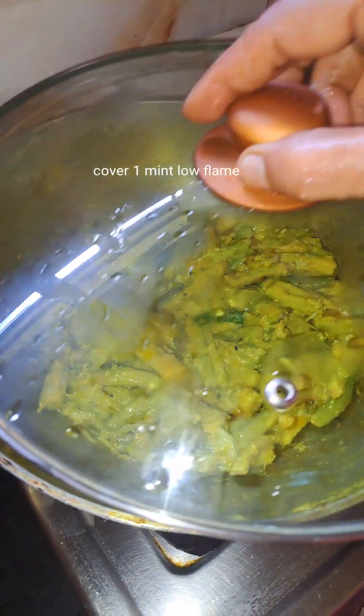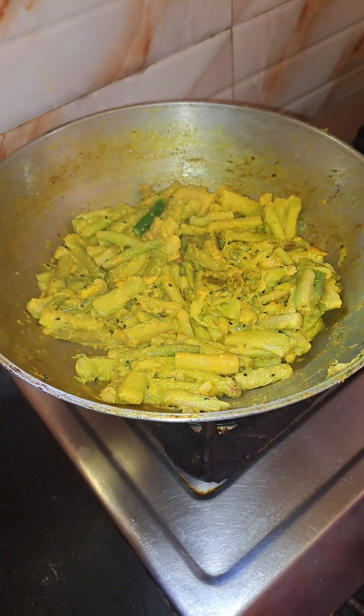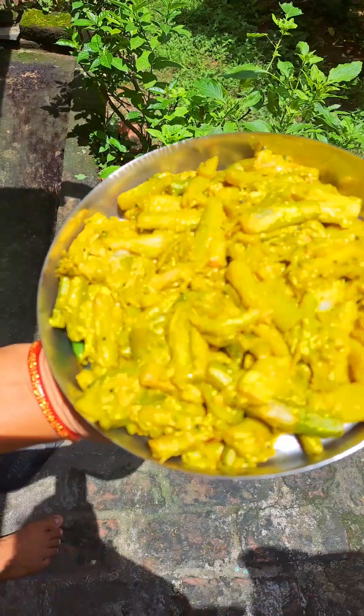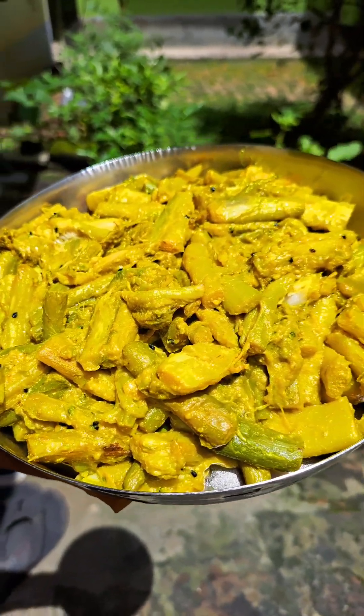This is the best — it is ready. This is how beautiful it is. This is the color of my dish — this is how beautiful it is.